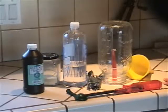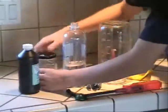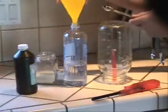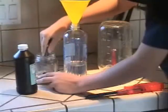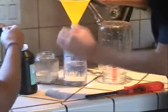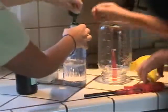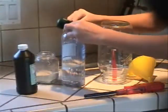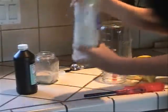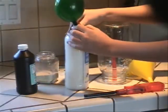Now, take the cap off of the bottle. This part requires a lot of speed. Take a teaspoon of yeast and put it into the bottle. Then, as quick as possible, slip the balloon over the mouth of the bottle so it forms an airtight seal. Make sure that the seal is airtight so that no air can get out, and shake the bottle gently. Watch the balloon inflate like a puffer fish.